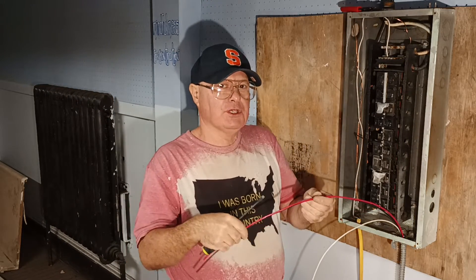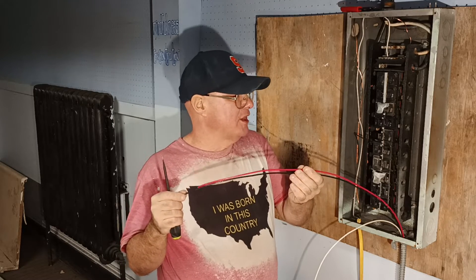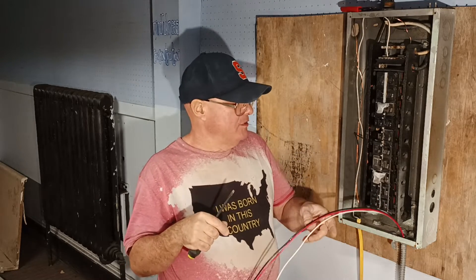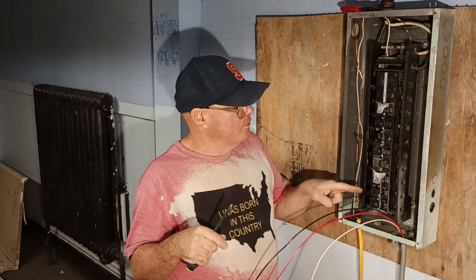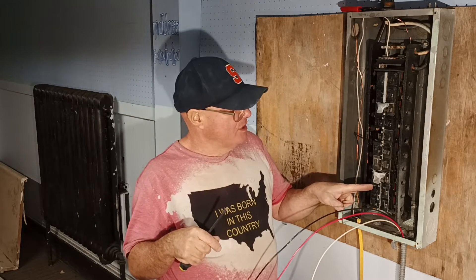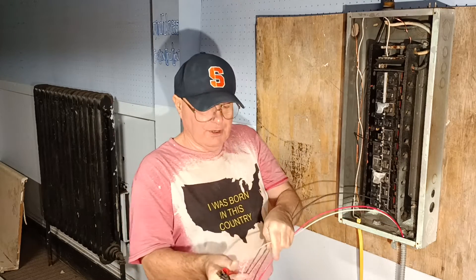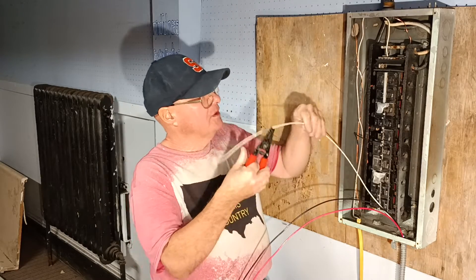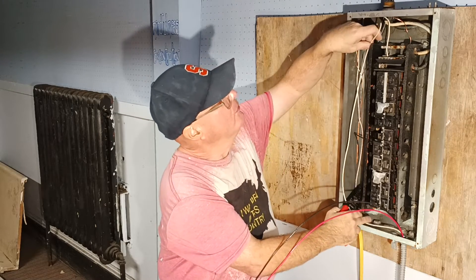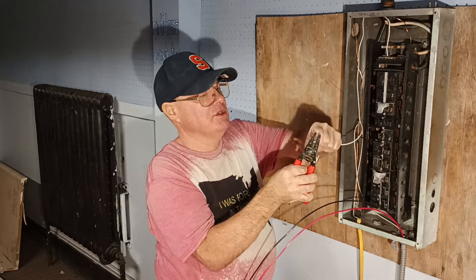Now we have a multi-wire branch circuit — this can be a multi-wire branch circuit with a neutral, and that would have to be on opposite legs of the 240. So we'll put one here, the red here and the black here, and the white goes up on the neutral bar. I don't like stranded wire because you can't shape the wires into the box the way you want them.